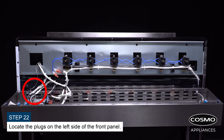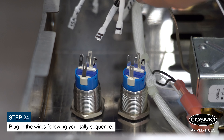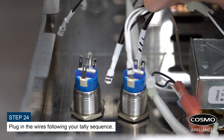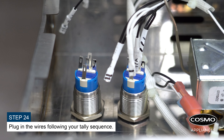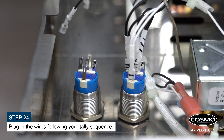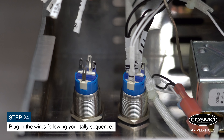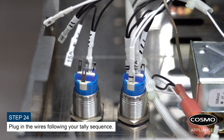Plug the connectors on the left side of the front panel, noting that no wires will go on those plugs. Plug in the remaining wires following your tally sequence into the front panel.